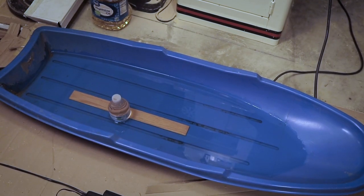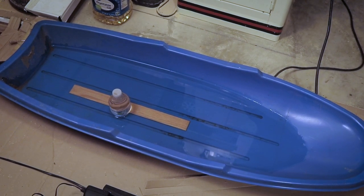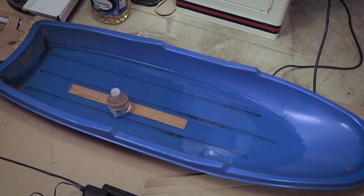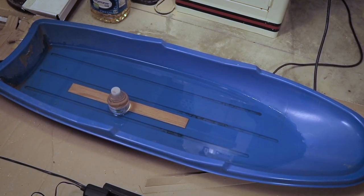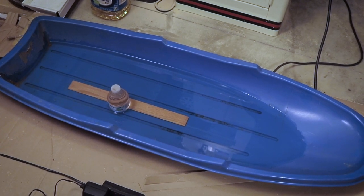When bending wood, it's good to go ahead and submerge your piece in water and let it sit overnight. It can be kind of hard to find something large enough to hold water and fit your piece in. Here I'm using a little snow sled, and it works out pretty good.